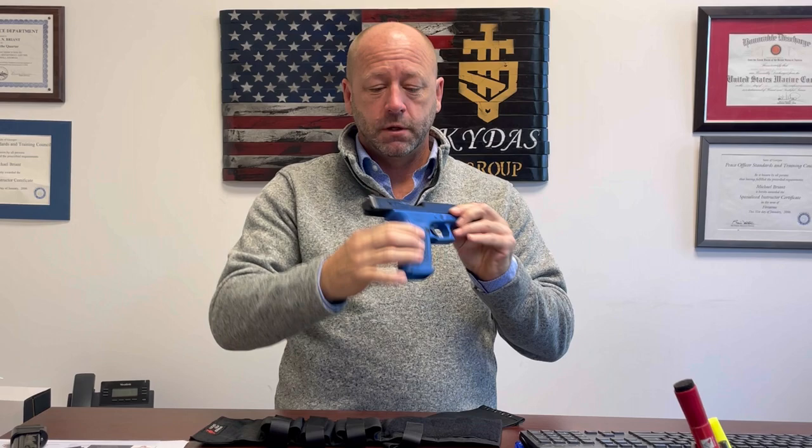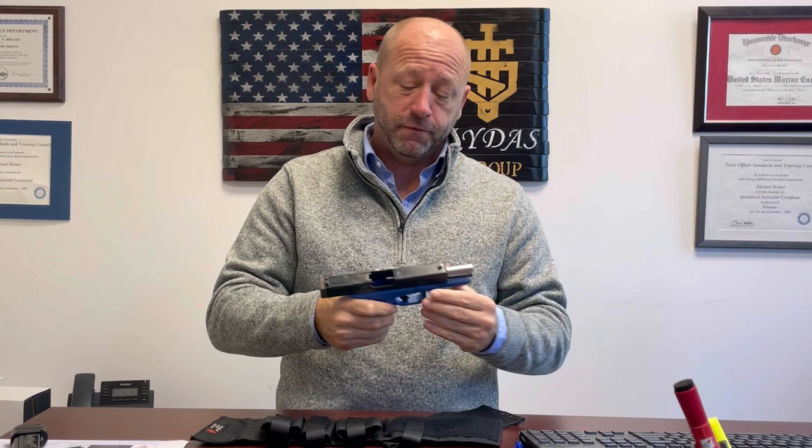This is one of our training firearms. No magazine in there, no round in the chamber, and as I've said before, we don't want an Alec Baldwin moment.